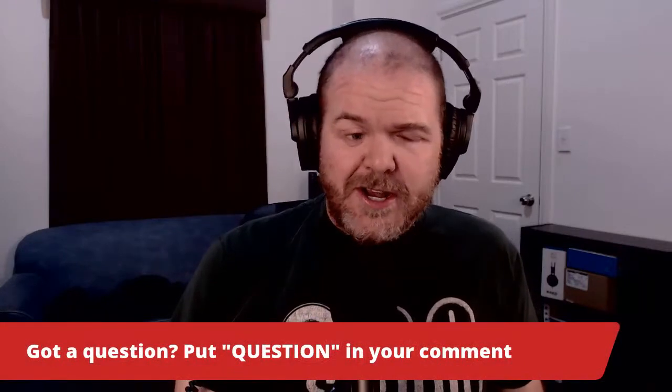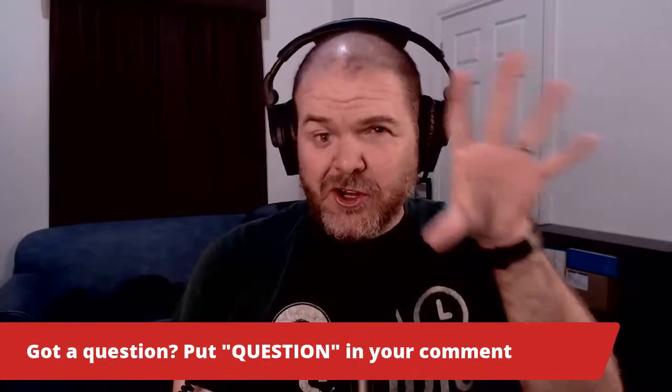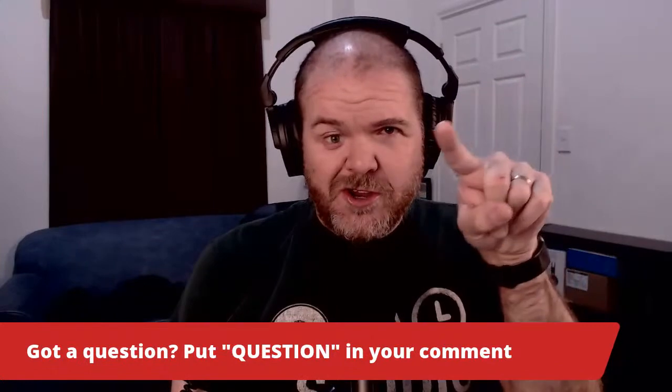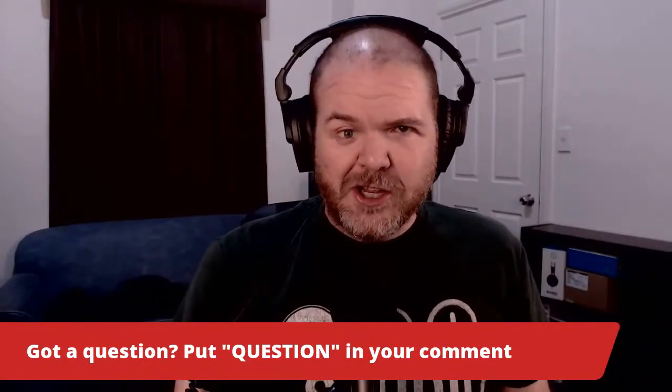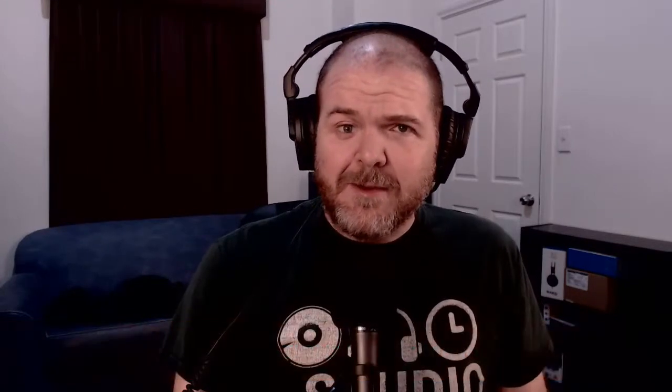We've got a lot to get through today — a heap of questions that have come in during the week. Because we're live on YouTube and Facebook, if you have your own question, put the word QUESTION in front of your comment in all caps so it'll stand out. We'll circle back and answer live questions throughout the show. But first, let's dive into our feature topic.